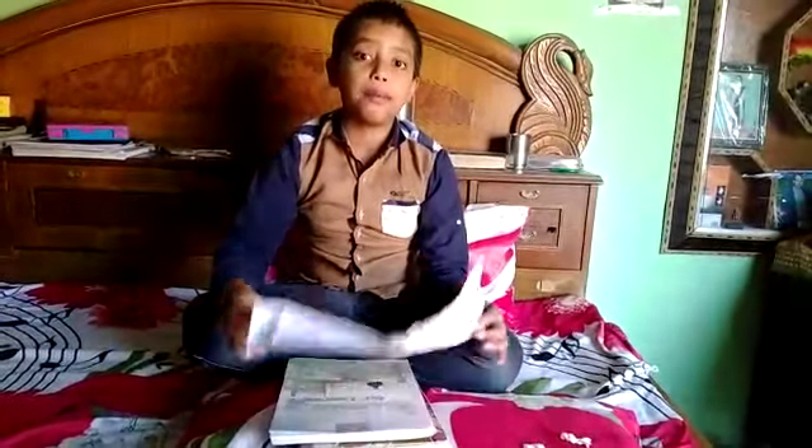Good morning to all of you. Today, I am Osam Aar from class 4th of Mavi International School. Today, I am here to tell you about how we can make a paper mask from paper. So, let's start.